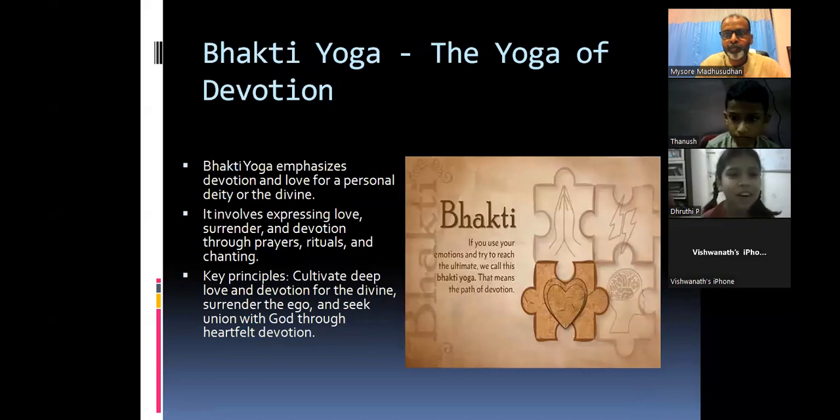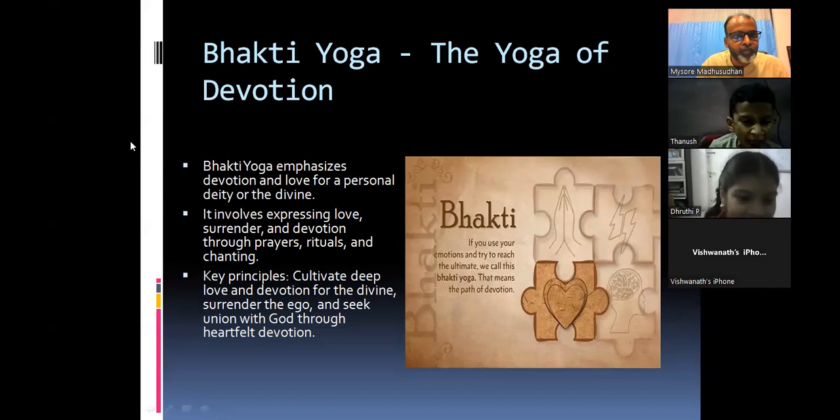Bhakti Yoga, the yoga of devotion: Bhakti Yoga emphasizes devotion and love for a personal deity or the divine. It involves expressing love, surrender, and devotion through prayers, rituals, and chanting. Key principle: cultivate deep love and devotion for the divine, surrender the ego, and seek union with God through heartfelt devotion.